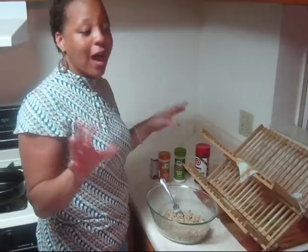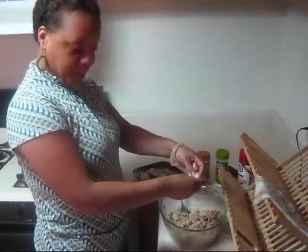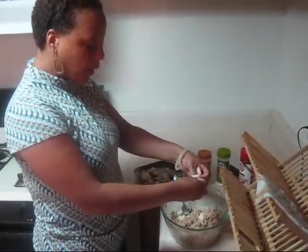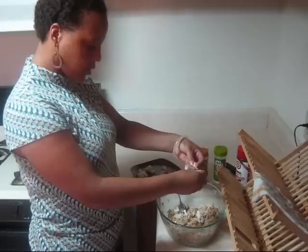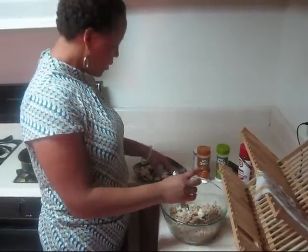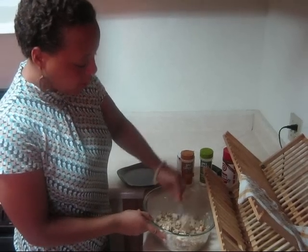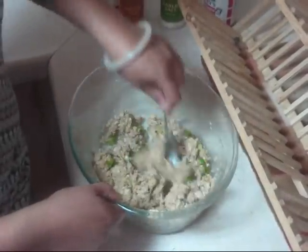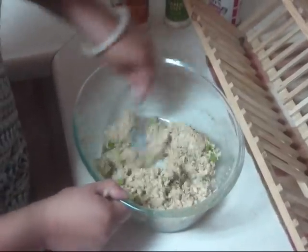Now what I like to do — I really like bread — I'm going to add some bread crumbs in there. Just get a piece of bread, kind of crumble it up a little bit, and get it inside the salmon. Just crumble it up and stir it in. You can also smash the bread in there as well, along with my green onion and my white onion.